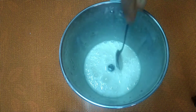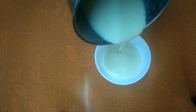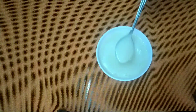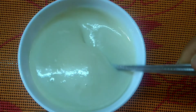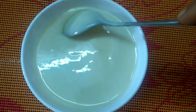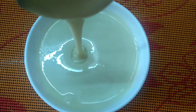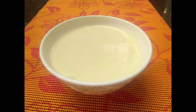This is the pouring consistency. Let's set the milkmaid in the freezer. Please like, share and subscribe.